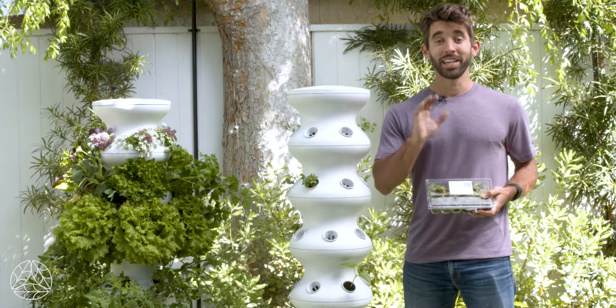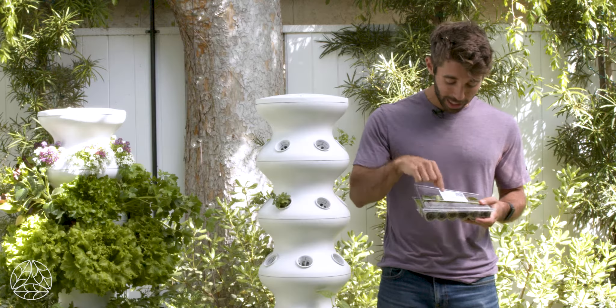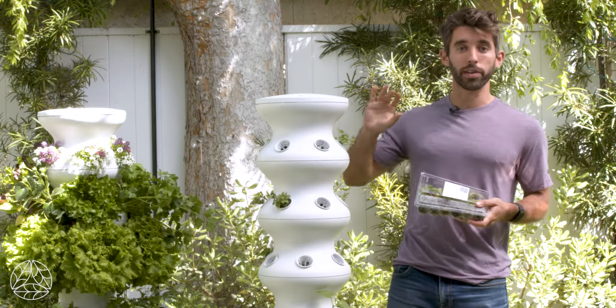Now that your farm stand is built, it's time to plant your seedlings. Receiving your seedlings in the mail is the highlight of your day. Looking at the clamshell is going to give you a lot of information about what type of plant you have and where it should go on your farm stand.